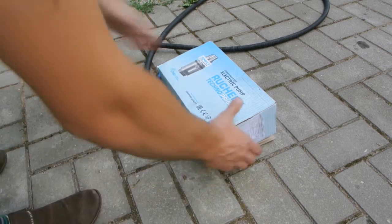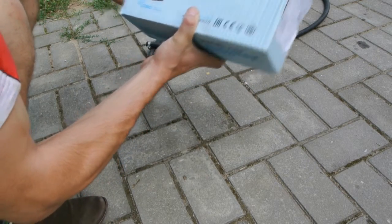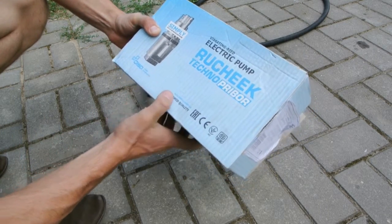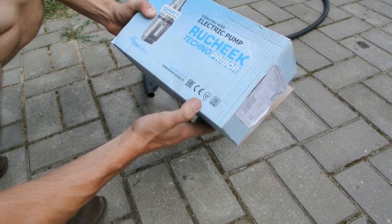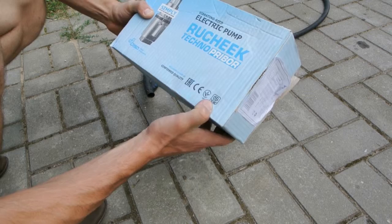Hi everybody. I would like to introduce you to a water pump. It's made in Belarus — European production, confirmed quality by ICO 1001.